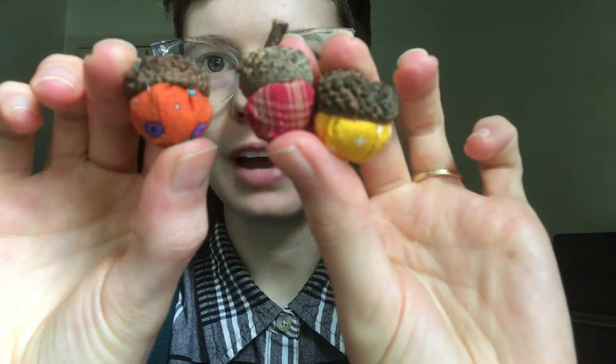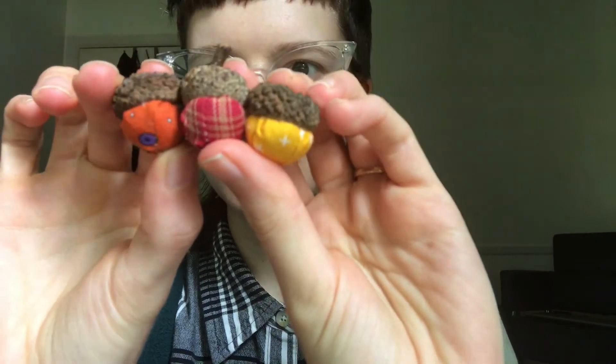Hi everyone, my name is Ellie. I teach sewing and crafts at the library and today I'm going to show you how to make these adorable fabric acorns. I'm super excited to show you guys this project, so let's get started.